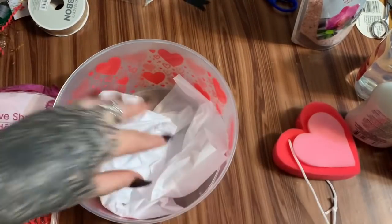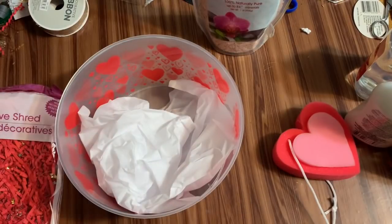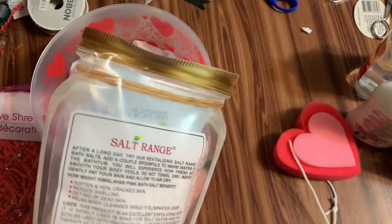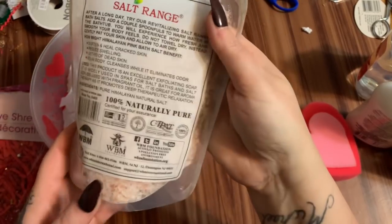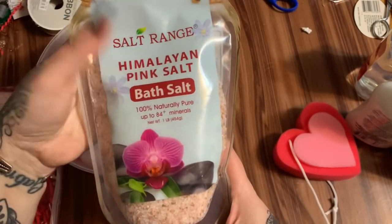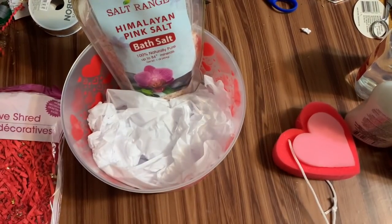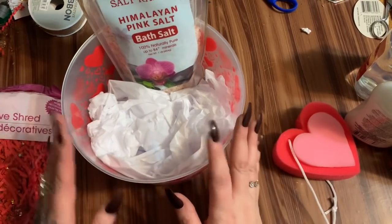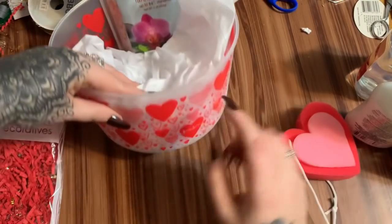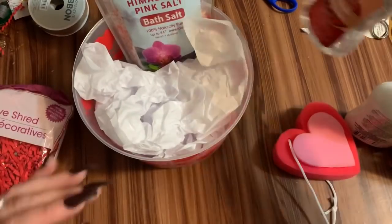From Dollar Tree — I'm not seeing this particular brand at my store, but it says WBM International — there is this pink Himalayan salt bath salt. I'm going to put that right there in the back. I'm going to try the balloon weight in there without foam. I'm also putting in one more piece of white tissue paper — it shows through and makes the hearts really stand out.